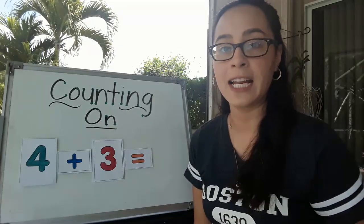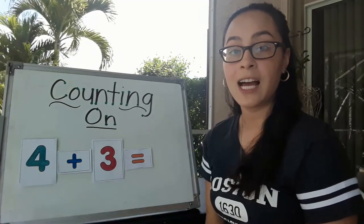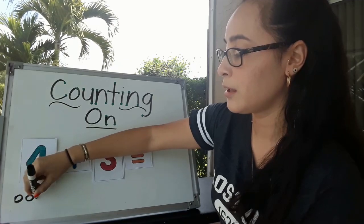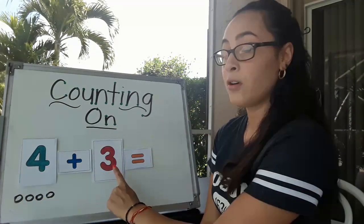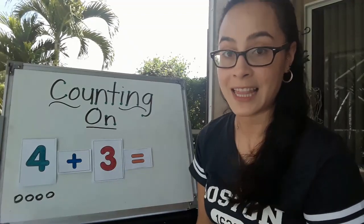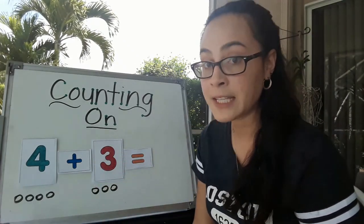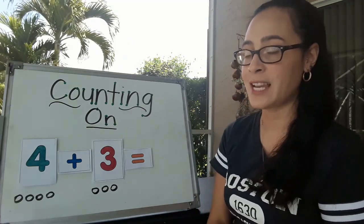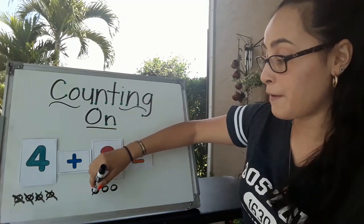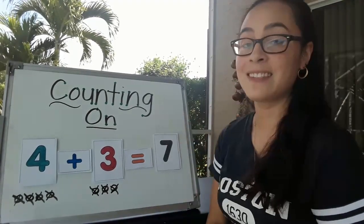The second way I've taught on how to add is by using your marker and drawing circles. If I have the number 4 on this side, I have to draw 4 circles underneath. 1, 2, 3, 4. Now I'm going to draw 3 circles under the number 3. 1, 2, 3. Now that I've drawn all of the circles, the next thing we have to do is cross them out as we count. 1, 2, 3, 4, 5, 6, 7. So the number still stays as 7 for the answer.